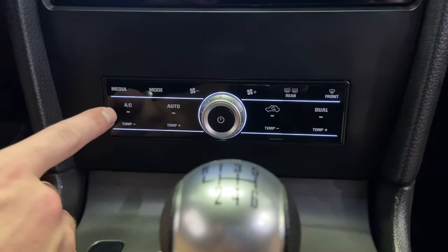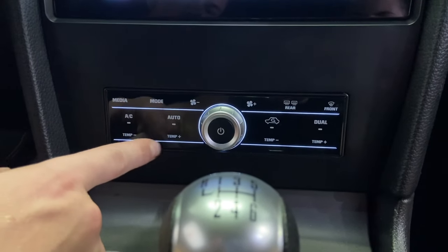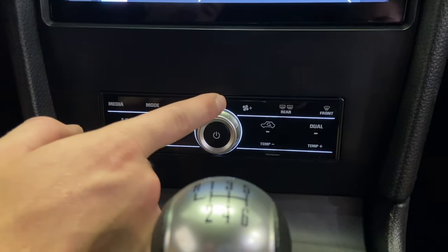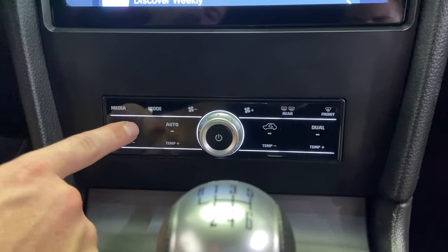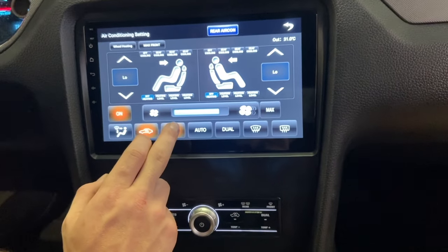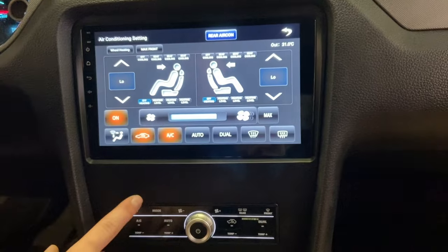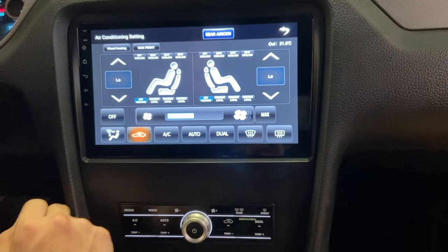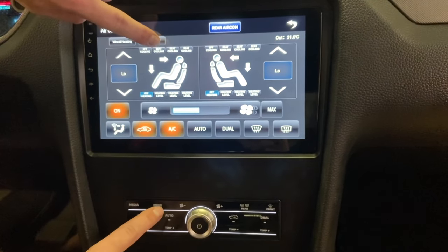Down here at the bottom we have all of your temperature control: AC on and off, temperature up and down, media, mode, fan speed, and the same on the other side. If we click AC it'll pop up on your screen up here. You can either touch it up there or down here — you can turn it on and off, change your fan speed, and that mode button will change if it's blowing on your face or your feet.